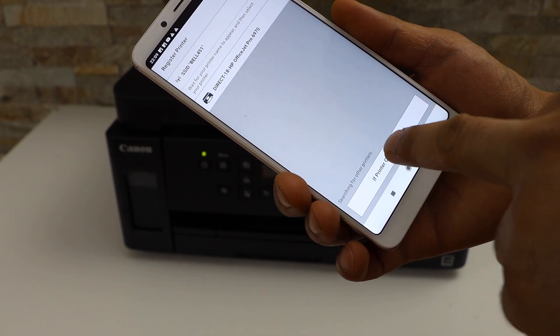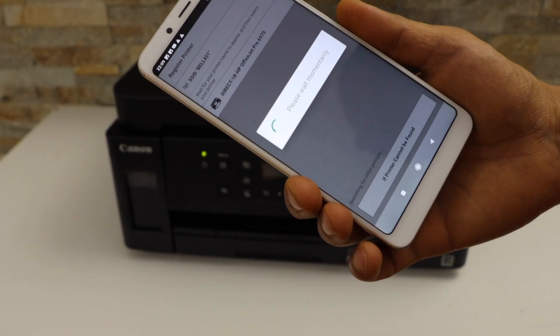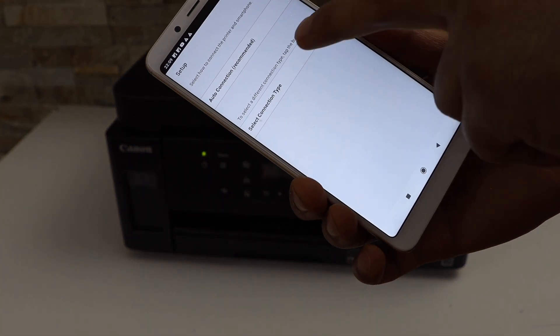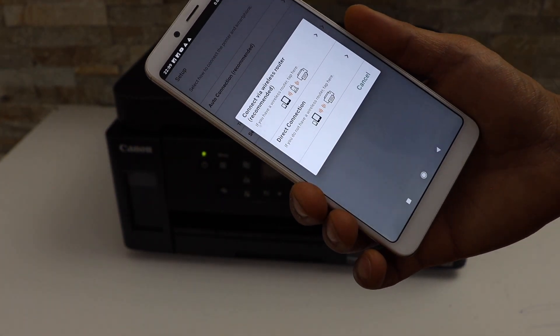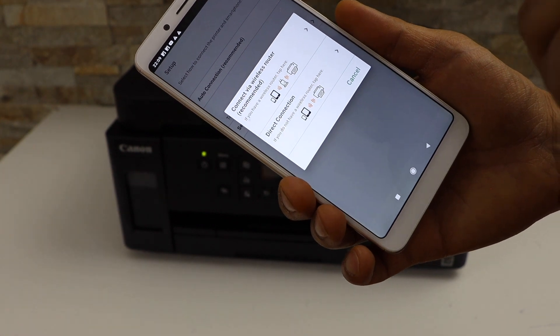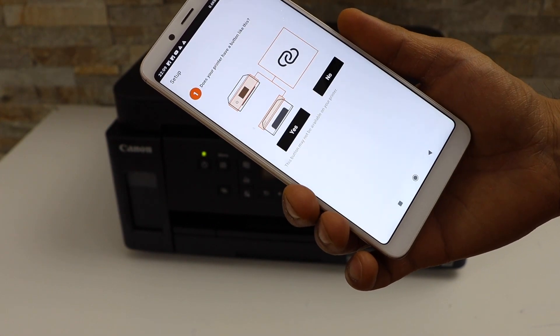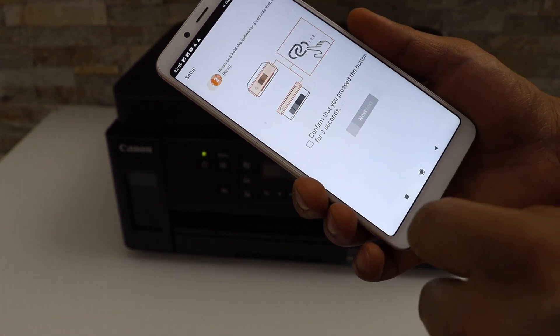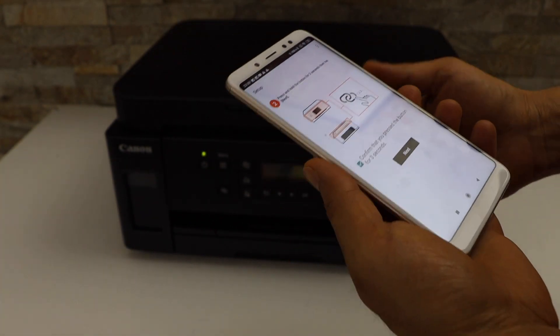Select 'If printer cannot be found', then select connection type. Select Direct Connection. It asks: does your printer have a button like this? Select Yes, then press and hold this button and click Next.